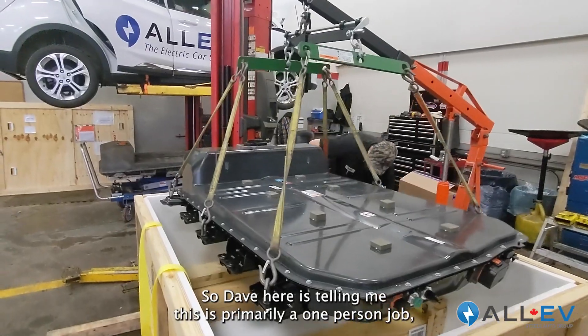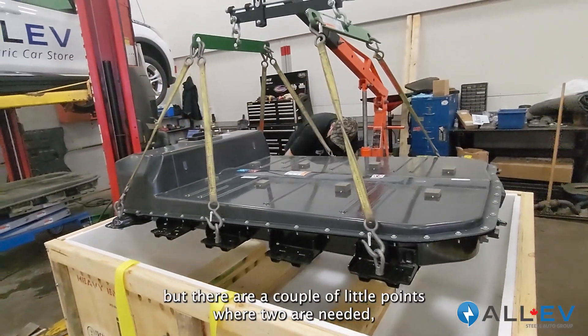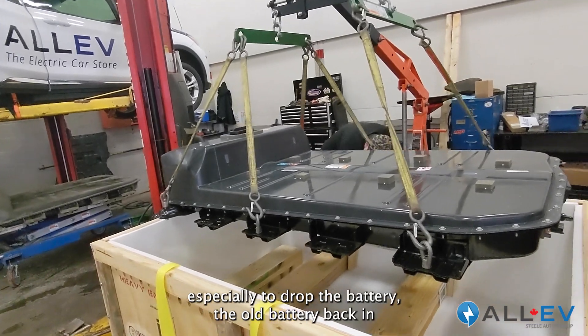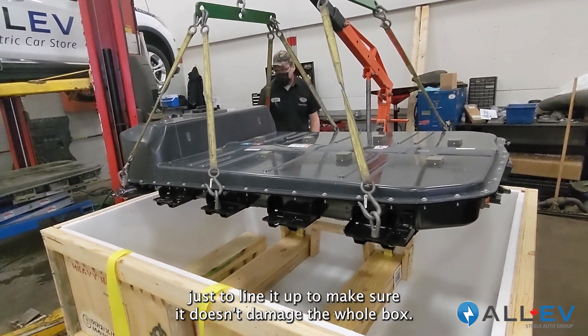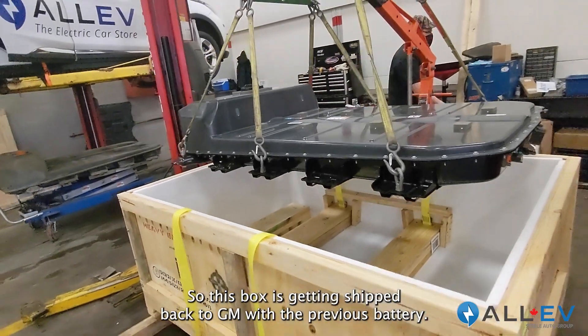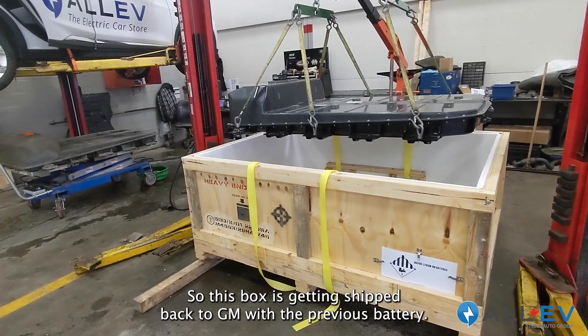Dave is telling me this is primarily a one-person job, but there are a couple of points where two people are needed, especially to drop the old battery back in just to line it up and make sure it doesn't damage the crate. This box is getting shipped back to GM with the previous battery.